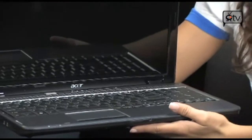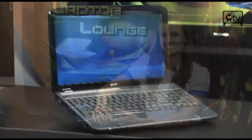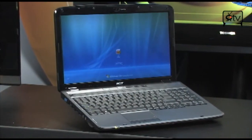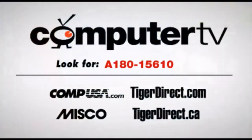This is a great laptop from Acer. I really recommend it if you're going away to school, just starting out as your own boss, or even at work. It's the Acer Aspire 5535 Notebook. I'm Betty and this is Computer TV. For more information, type in A18015610 in the search box of any of these fine retailer websites.